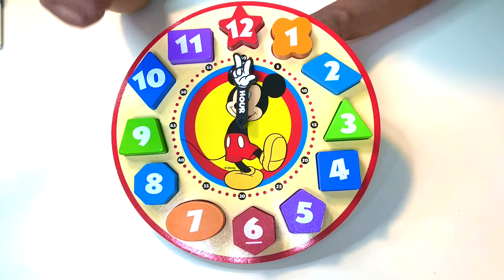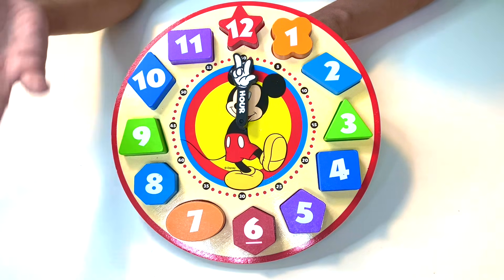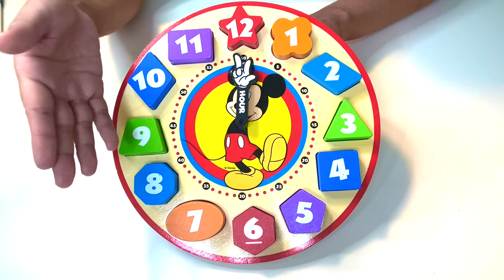It's very important that you practice counting, especially by twos — two, four, six, eight, and so on. Count up by fives: five, ten, fifteen, twenty, twenty-five, and so on. And by tens: ten, twenty, thirty, forty.